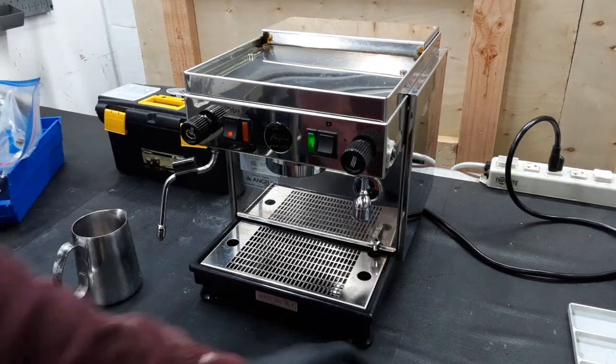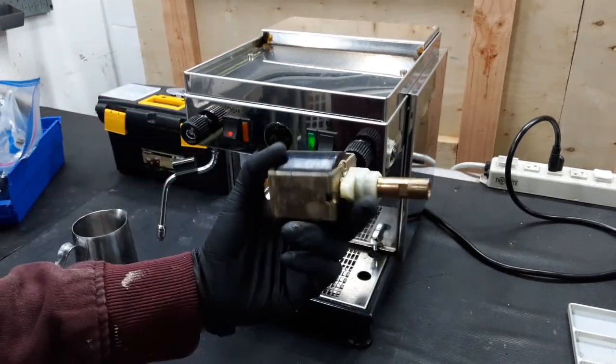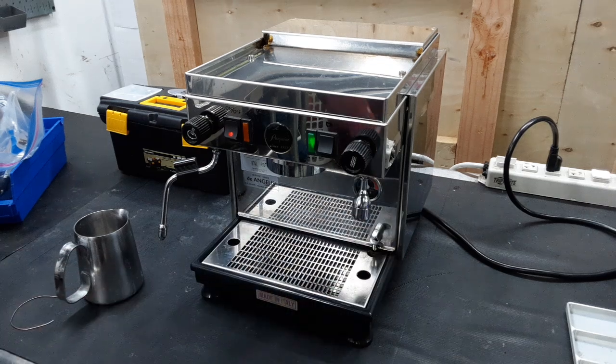We also replaced the water pump on this machine. This water pump was original from 2000, which is really, really old for a water pump, so we replaced that with a brand new one.